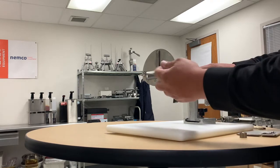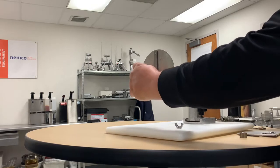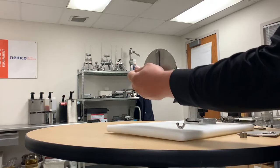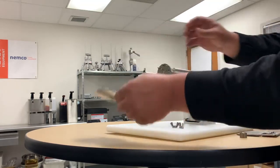First thing you're going to want to do is remove the two wing nuts that are holding on the spiral fry face plate. That's out of the way.